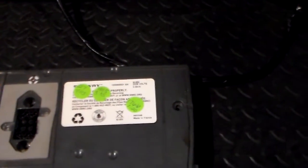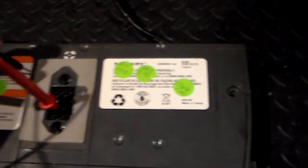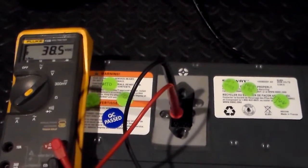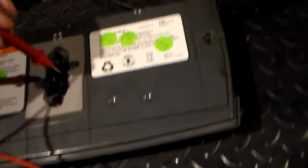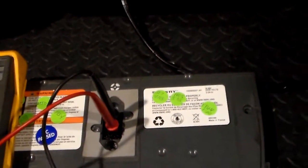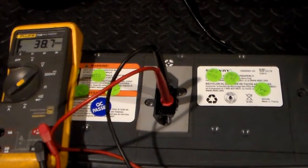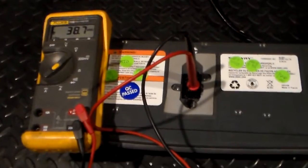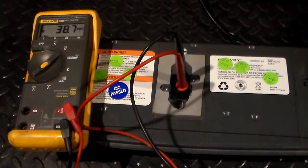So what we're going to do to start this off is check the voltage between those terminals. When I check that, I get 38.6. Now we're going to check it on the opposite side as well, and we have 38.7. So those are good numbers. A meter that's auto-ranging like this one will automatically detect the voltage range and set it properly, so you get a good accurate reading.